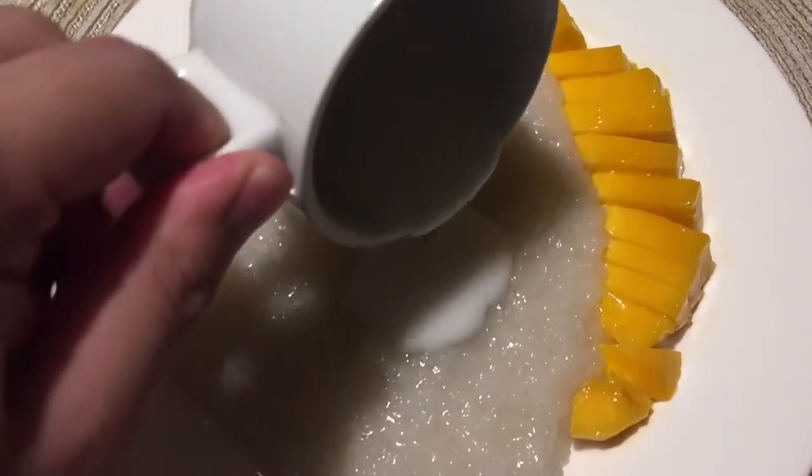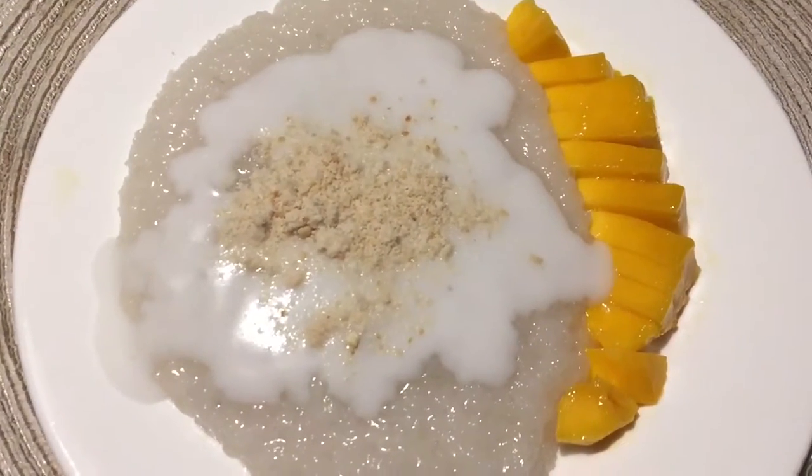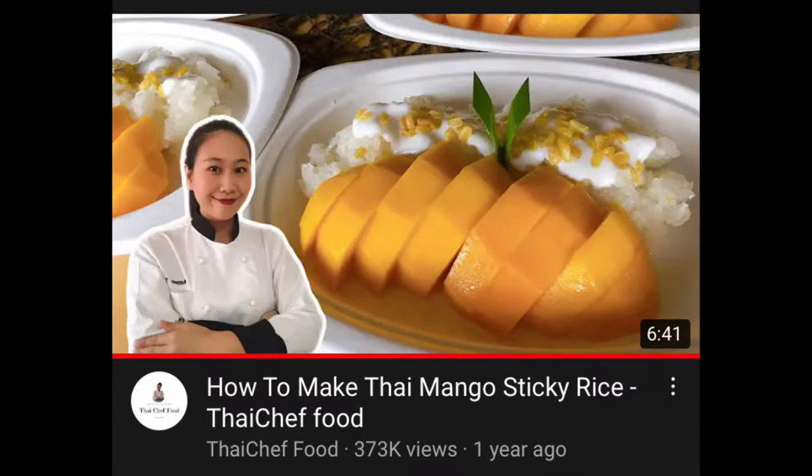Mango Sticky Rice, or Khao Nyao Mamuang, is a well-known Thai cuisine. The ingredients are simple but the flavor profile is amazing. I'm recreating Thai Chef Food's recipe, and the original video will be in the description.